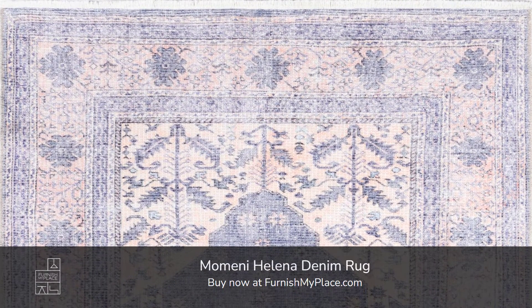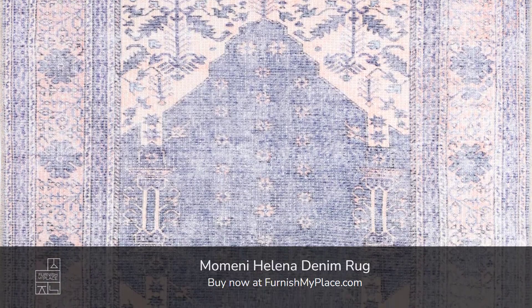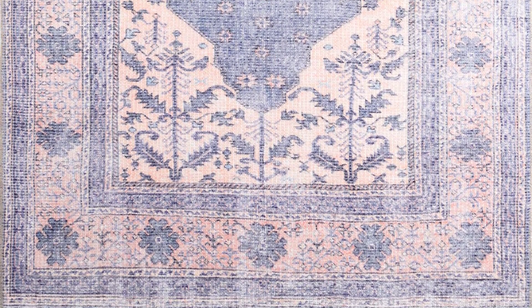Momini Helena Denim Rug. Buy now at furnishmyplace.com — link is given in the description. It is available in six sizes.